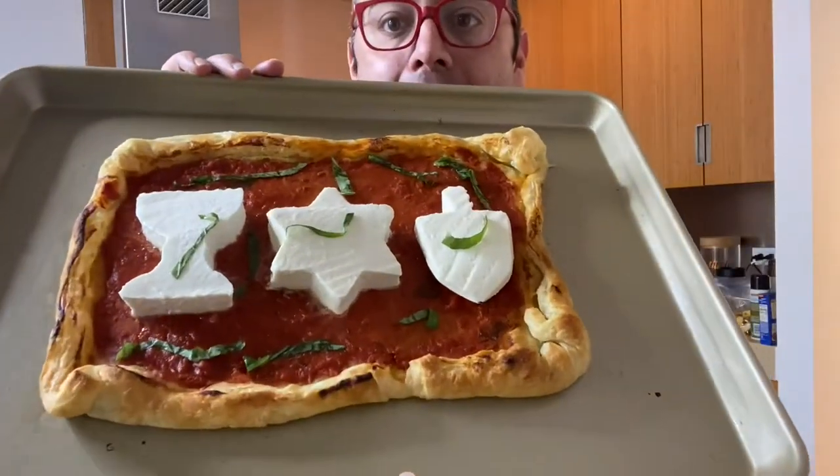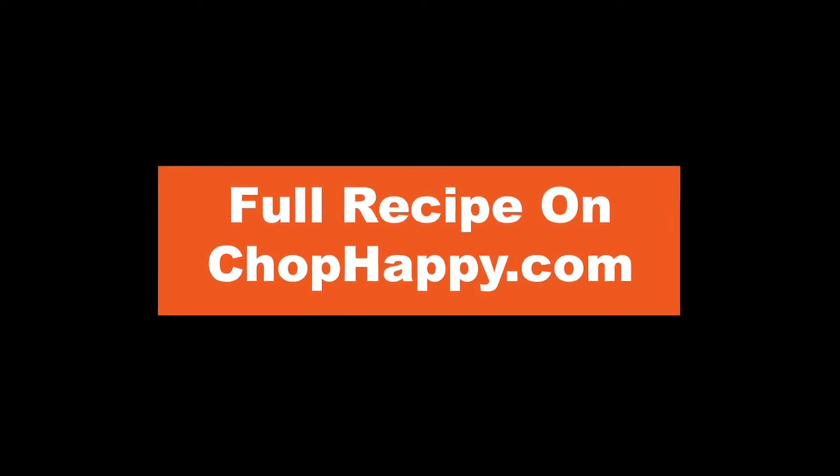Please subscribe to chophappy.com for recipes for busy people with a dash of gratitude.